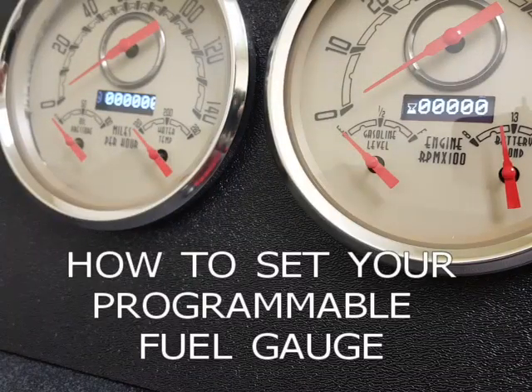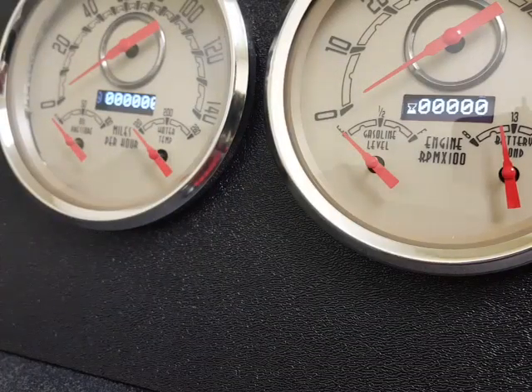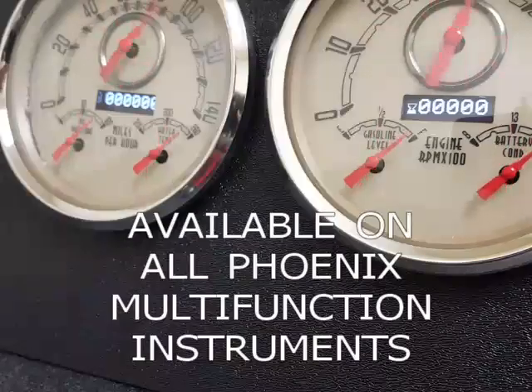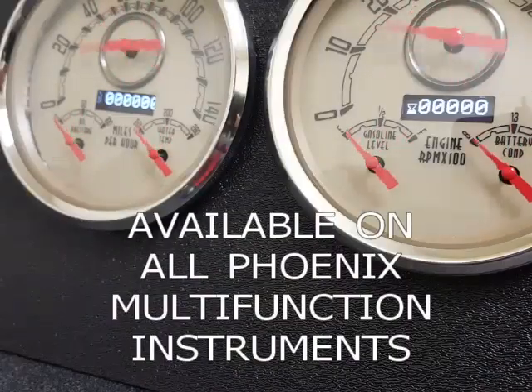Today we're going to show you how to set your programmable fuel gauge on your multi-function Phoenix platform gauges.